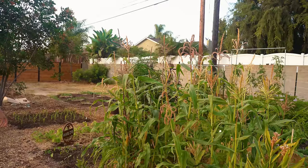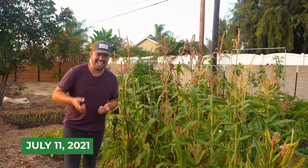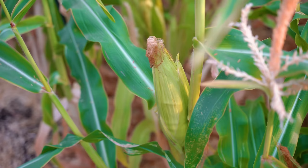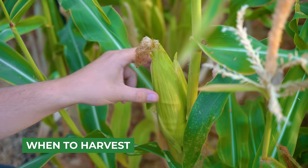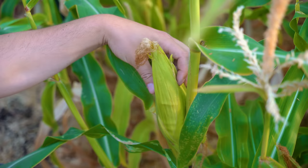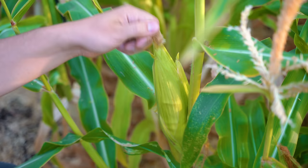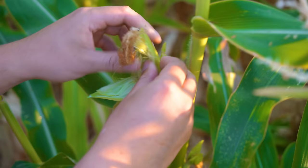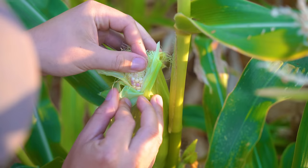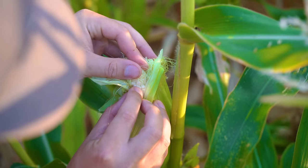The moment is finally here — almost all of this corn is ready to harvest. Let's look close up so you know how and when to harvest. There are a few ways to do this: I like to look at the silks — when they're starting to brown, that's a good indicator. Then I squeeze the cob to feel for full formation. Another method is to tug the silks gently; if they come off easy, it's time. A final method is to peel away the exterior, look at kernel formation, poke a kernel, and if a little white fluid comes out — you're good to harvest.